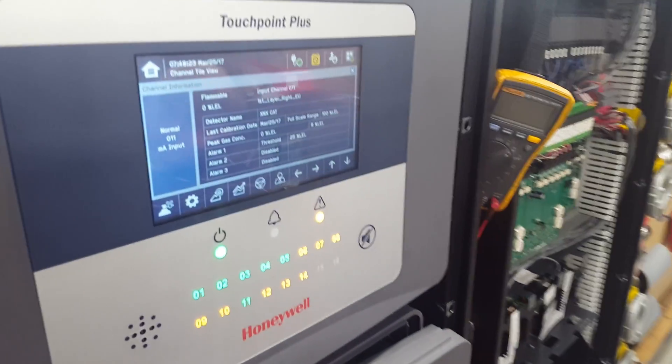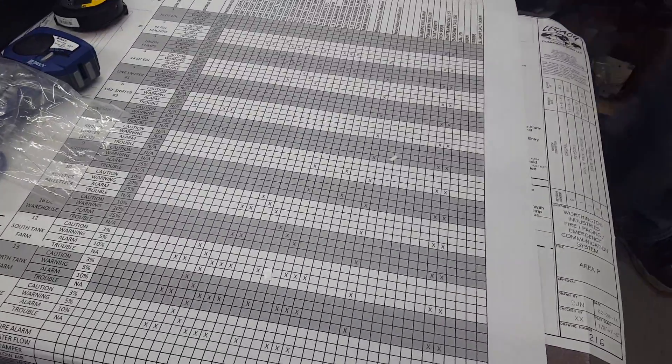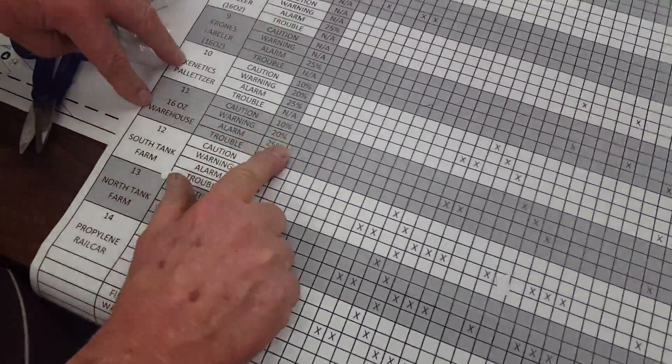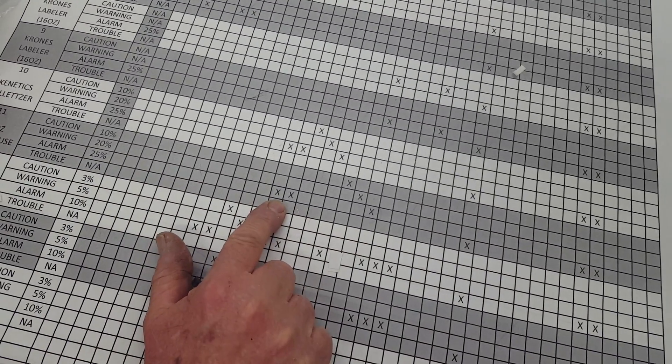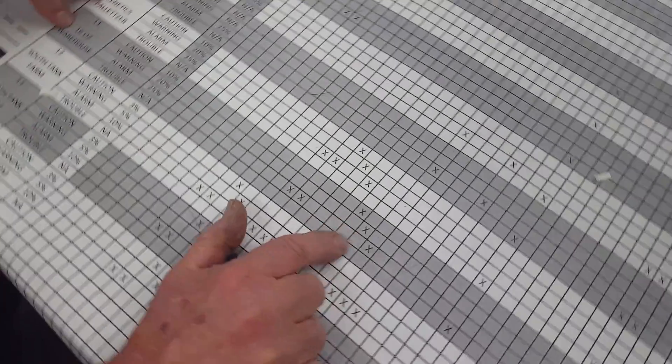So now, if you look on the matrix, I'm going to set the tanks on it. It's gas detector 11. It's going to go into alarm at 25. So I want to see what relays are activated in the alarm state.